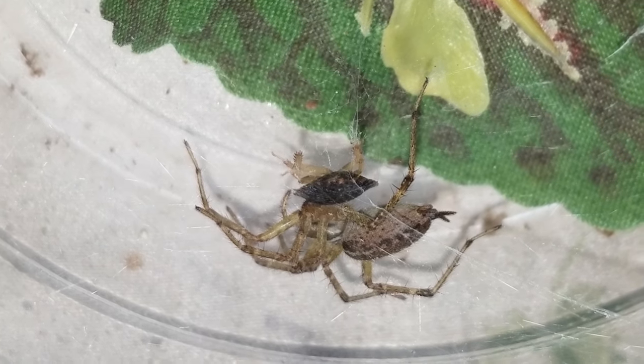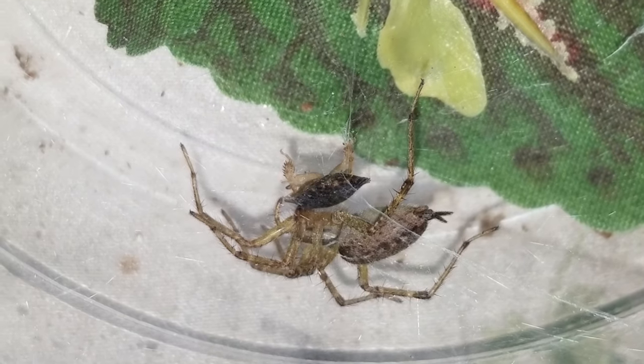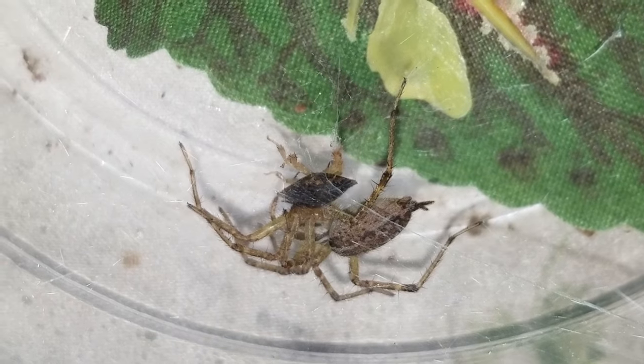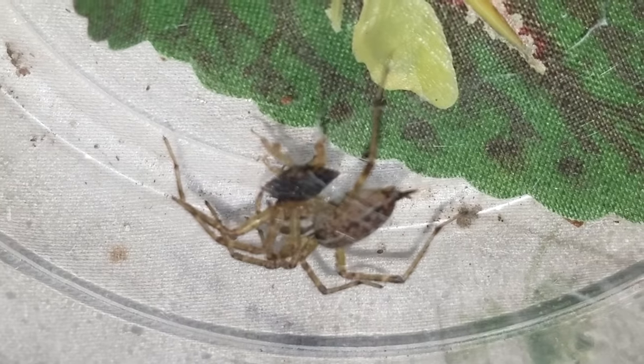Anyway, thanks for watching, guys. That was my Agilinopsis grass spider. Leave some comments, like my videos, and subscribe if you're into this stuff.